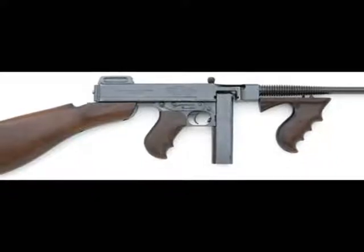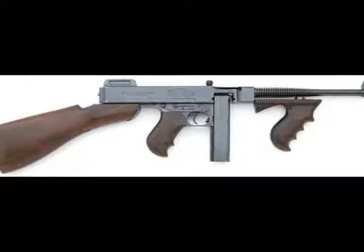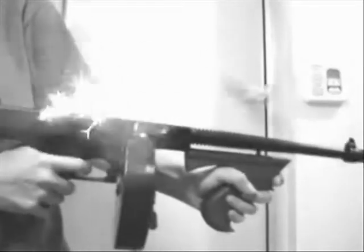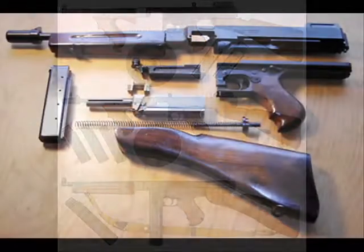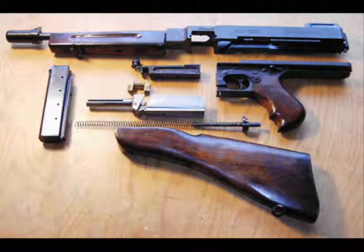Thompson M1921. Country of origin: United States of America. Calibre: 0.45. Length: 857mm. Weight: 4.88kg. Barrel: 266mm. Magazine capacity: 18, 20, or 30 round detachable box magazine, or 50 or 100 round drum magazines. Operation: delayed blowback. Rate of fire: 800 rounds per minute. Effective range: 120m.